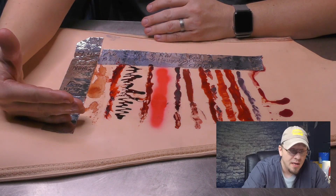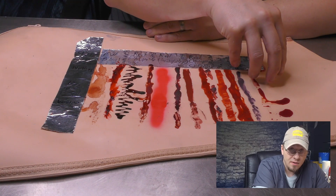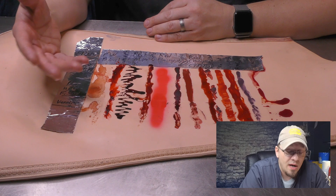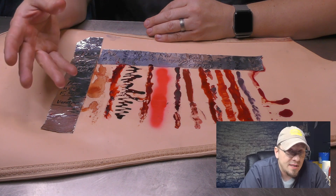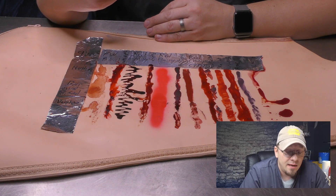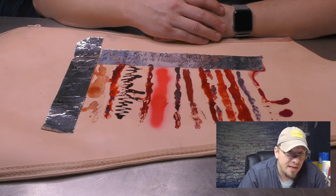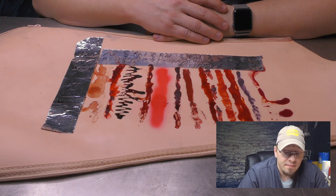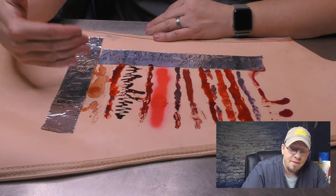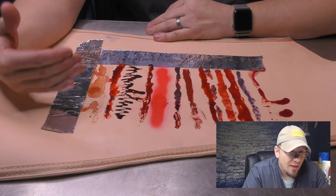From top to bottom, there's no barrier product in this first area. In the middle area I have Ben Nye Final Seal - it's not something you can get at a corner drugstore, but it's very easy to get from Friends Beauty, Nigel's, and a lot of different places. It sprays on quickly and easily - it's actually a prosthetic sealer, a final sealant product. There are also a lot of barrier sprays I haven't tried yet, but that's on the list. The last zone uses Vaseline. I've trained on Vaseline and taught people using it as a barrier - it's a great thing for a lot of applications.